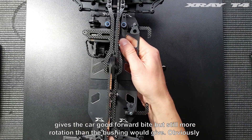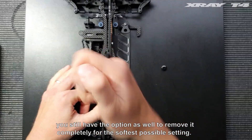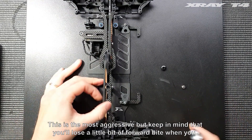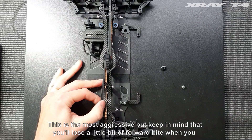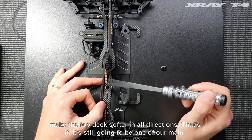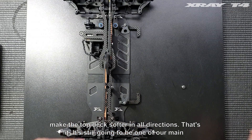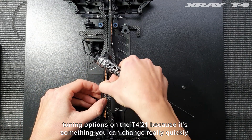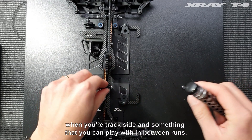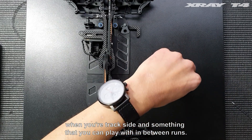You still have the option to remove it completely for the softest possible setting — this is the most aggressive, but keep in mind that you'll lose a little bit of forward bite when you make the top deck softer in all directions. This is still going to be one of our main tuning options on the T421 because it's something you can change really quickly trackside and play with in between runs.